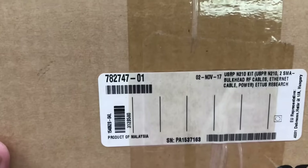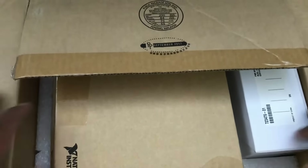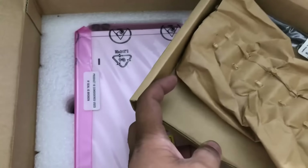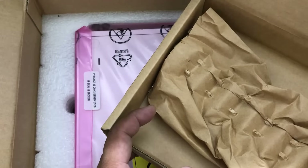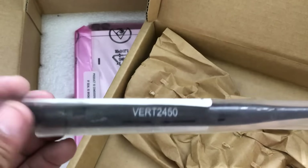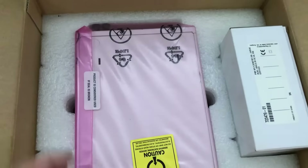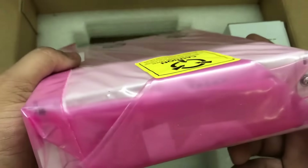So this is the product — USRP N210. Let's unbox this. We have some paperwork, we have an antenna. I also got a VERT2450 antenna, as you can see. Let's move this antenna out and proceed with the unboxing of the N210.